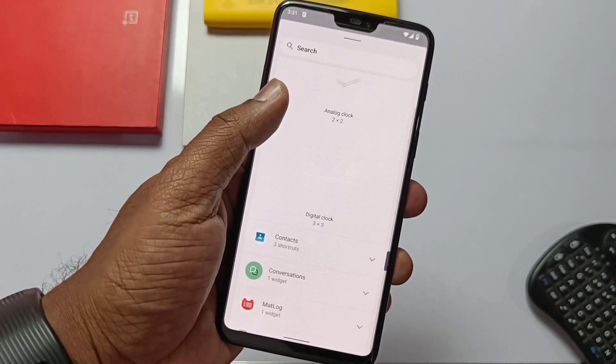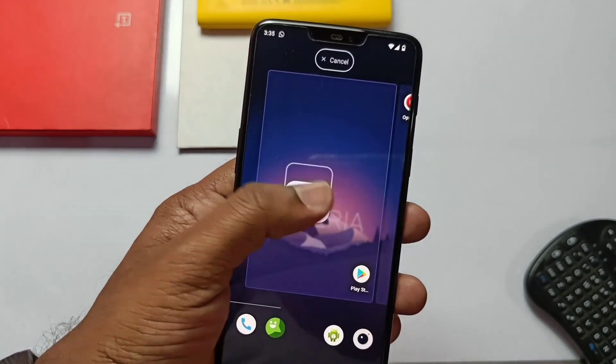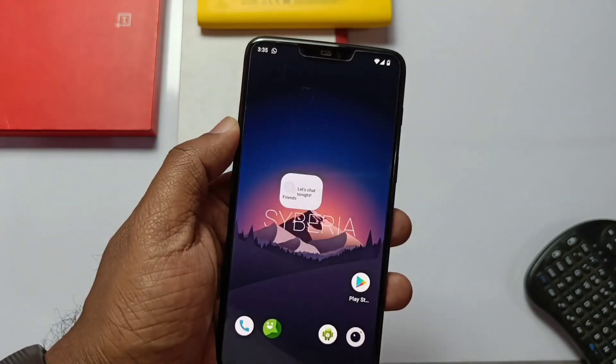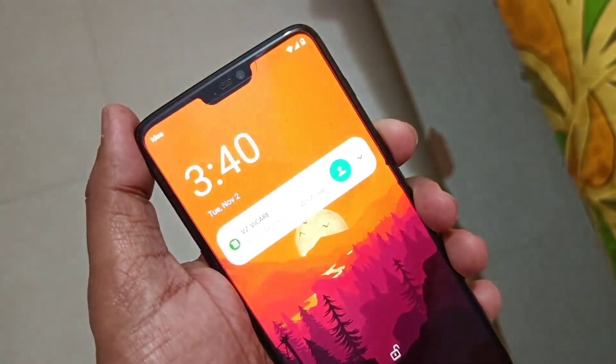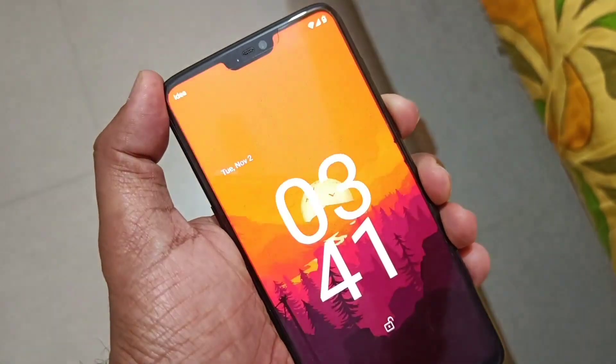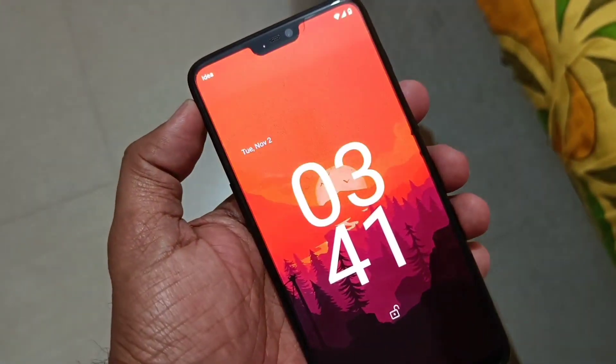We do get the conversation widget, which is working and shows current conversations for WhatsApp messages etc., live on the widget. The ROM has a new lock screen on and off animation based on the wallpaper. You also get the new big clock look along with always-on display, which is nice. That's it for today guys — enjoy this new ROM on this old device.